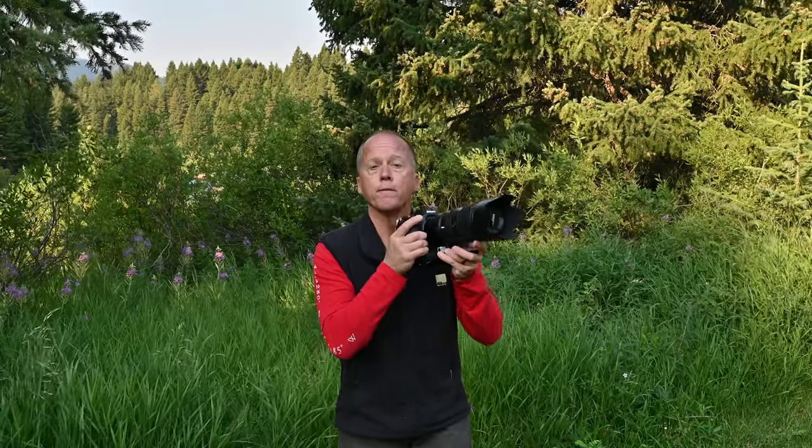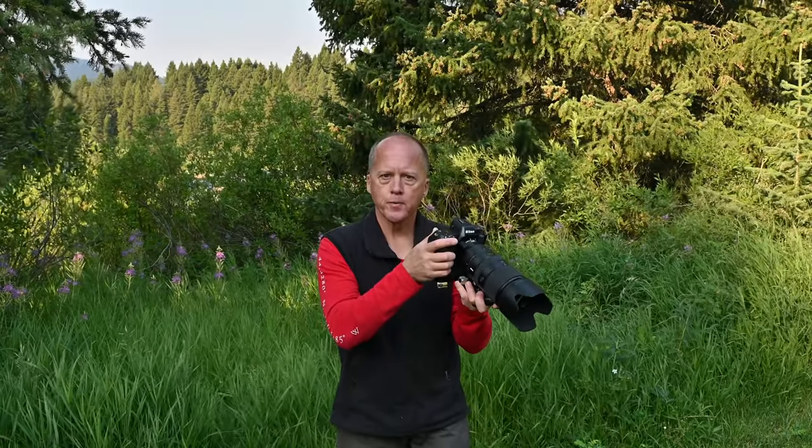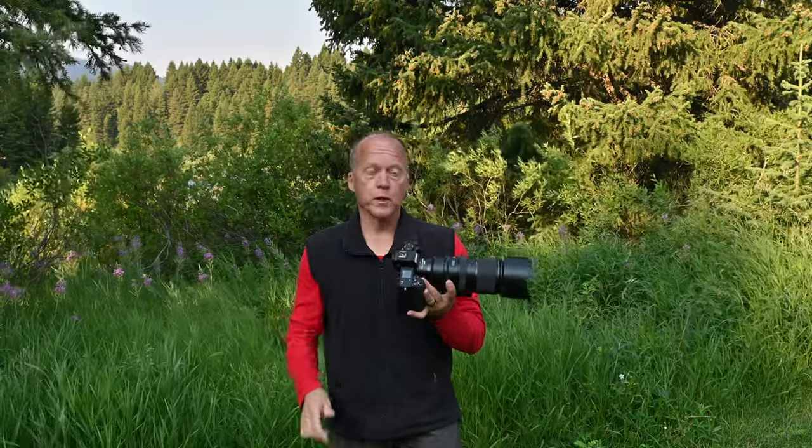On the other end, when I'm done shooting, before I take the camera off the tripod, I turn the stabilization back on, then take the camera off. Because stabilization when you're hand-holding, whether it's a small lens or big lens, is your best friend.